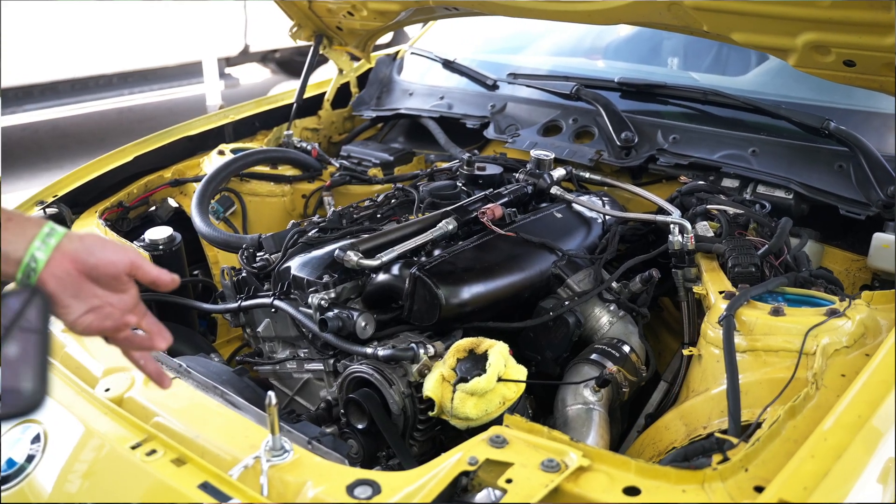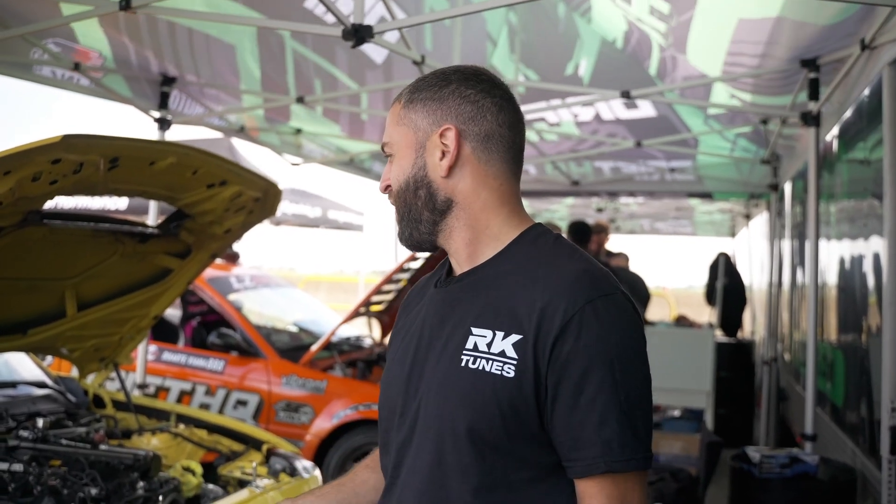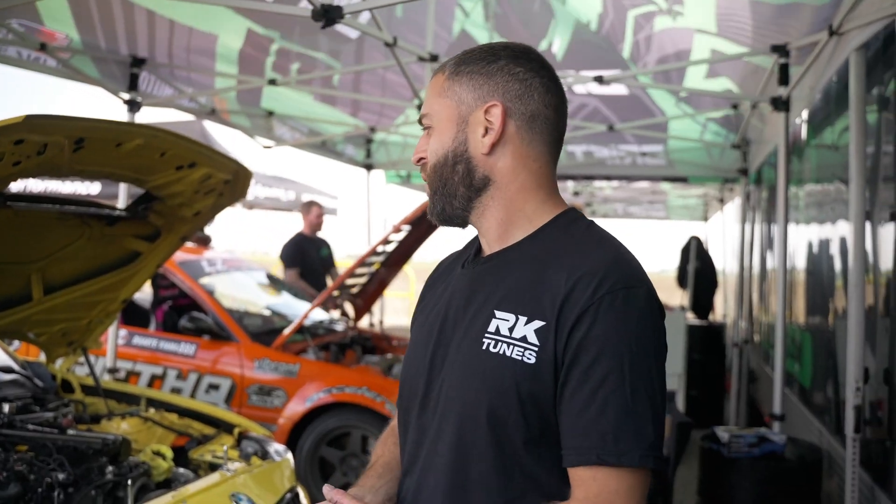Both dual Vanos work perfectly. Throttle body works perfectly. And the car runs and drives pretty normal. I've put probably 6,000 miles on the setup so far. We've made some changes along the way, but overall it runs and drives great.